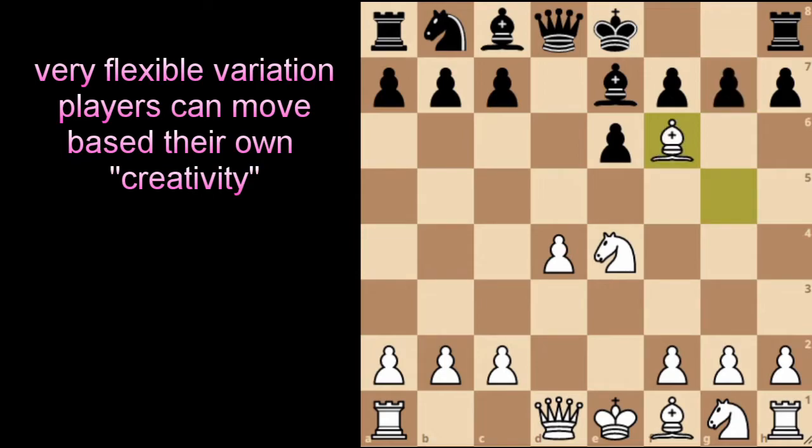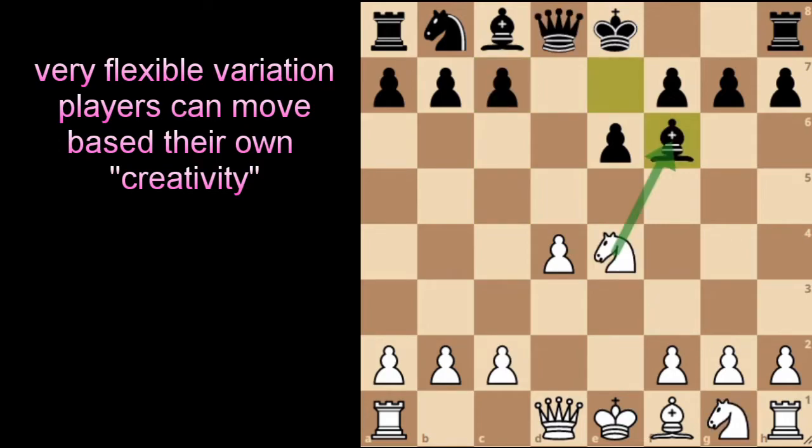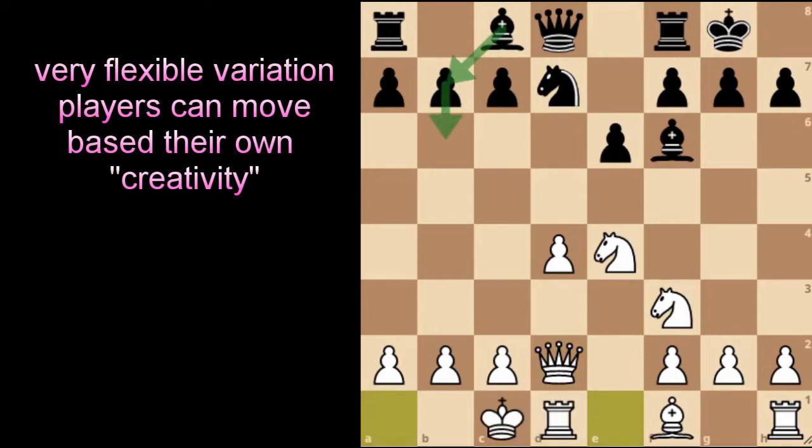In this position, Black can also play bishop takes on f6 — as discussed, knight can take on f6. But this results in a very drawish and dry position after pawn to c5. So White players who want to keep winning chances usually play knight to f3, which defends the pawn on d4 as it's being attacked.